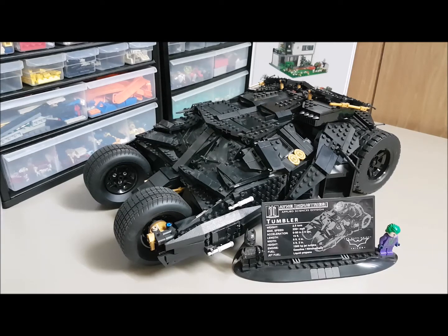Today we're going to be taking a look at the second set that I ever bought. It's the DC Comics Super Heroes Batman Tumbler. It is set number 76023 and consists of 1,869 pieces.